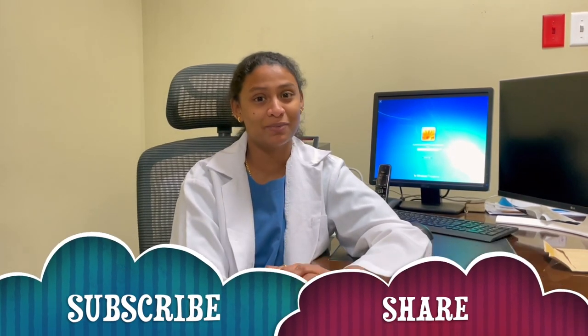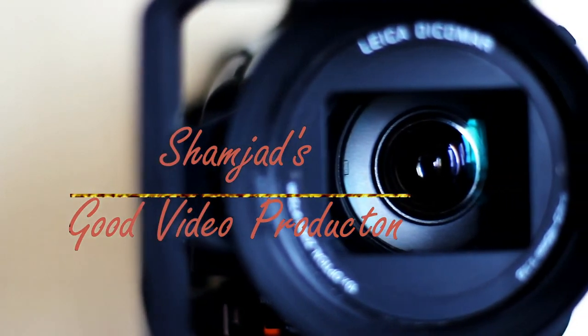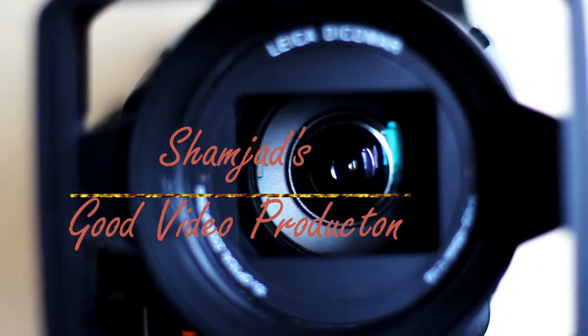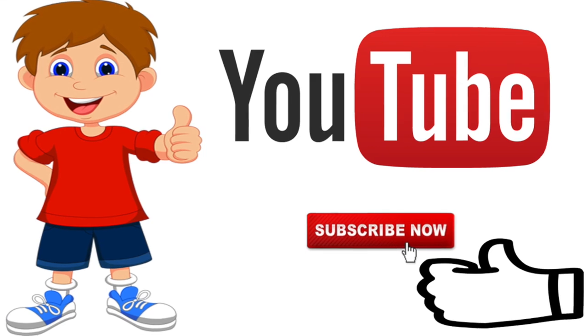If you have any doubts about this video, please comment below. Thanks for watching. See you next time.